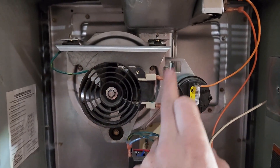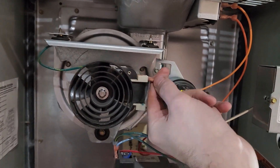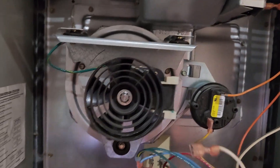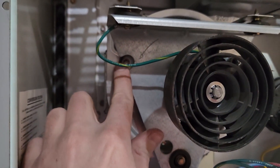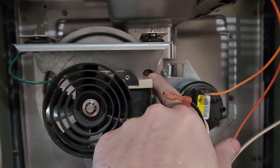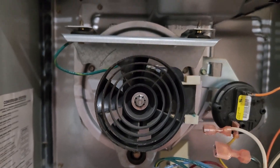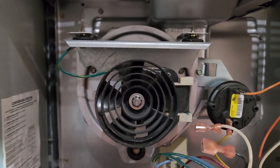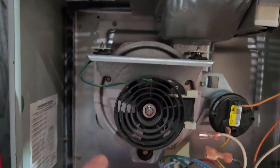We're going to start by disconnecting these two wires, and then the first three bolts we're going to take out are these guys back here — one, two, and three. These are quarter-inch heads and they're all self-tappers in the sheet metal, like almost everything is with HVAC. Then this whole assembly along with the buffers will pull straight out of the housing.